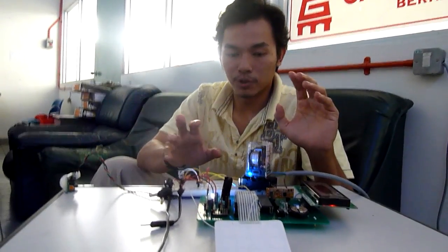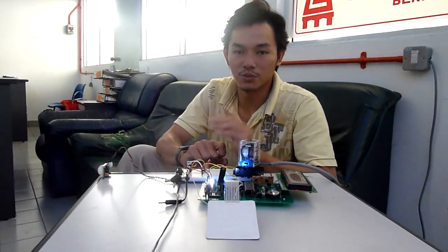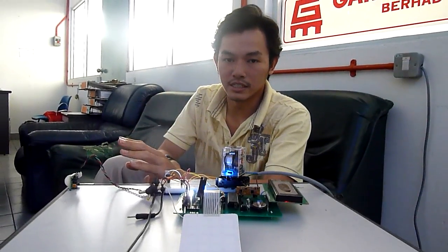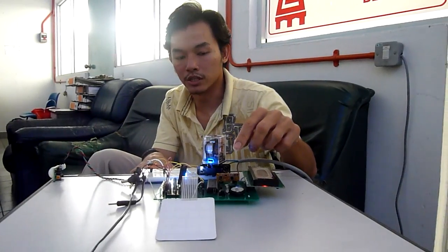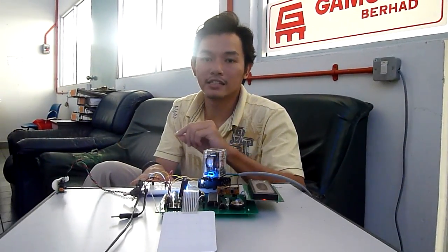This project is the Intelligent Energy Saving System, version 1. The way it works is that I have a motion sensor. The moment it detects motion, it will send a signal to the microcontroller, which will then trigger the relay, and the lights will switch on.